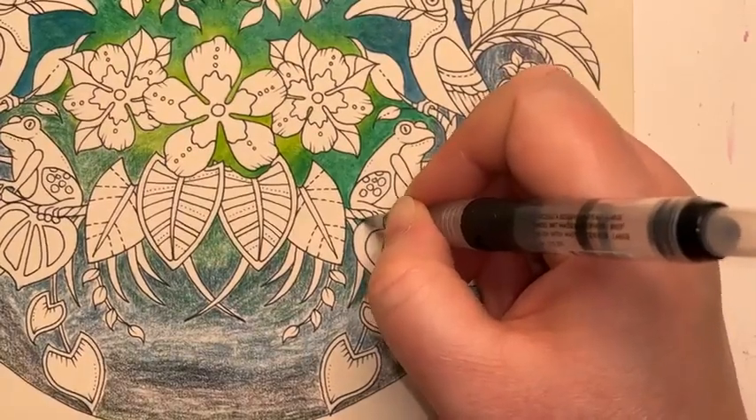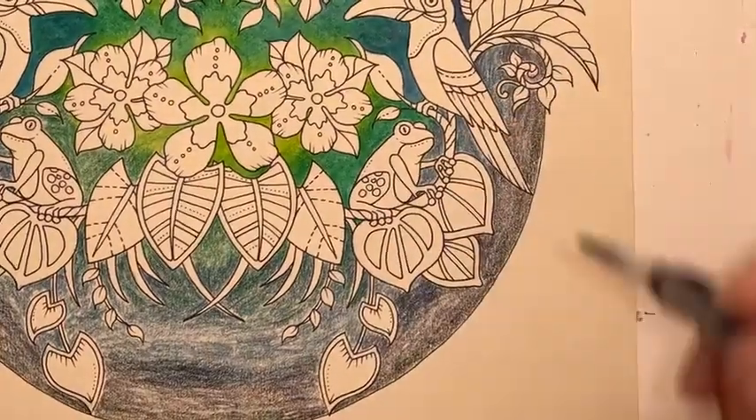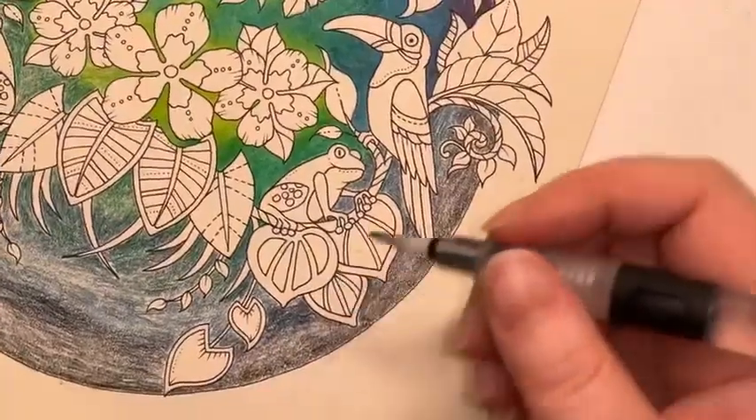While I've got enough green on my brush, just going to do that little area there underneath the frog.